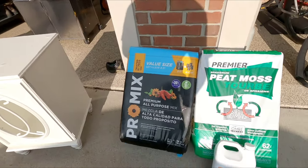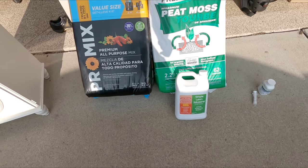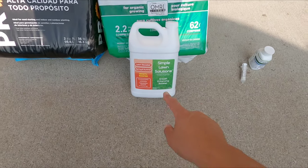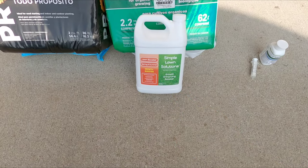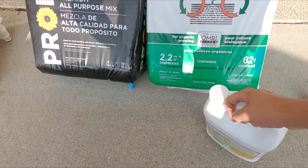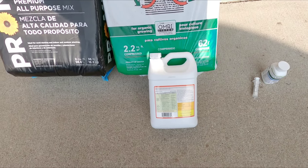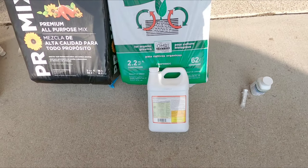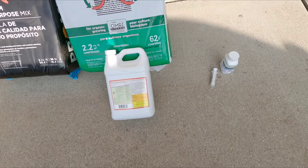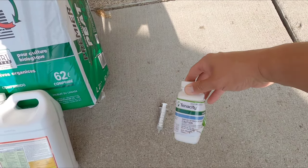I bought two different types of peat moss - I've been wanting to try this one out. It was a little more expensive. Simple Lawn Solutions sent me this growth-enhancing booster - it's a 6-1-9-0, like a starter fertilizer. And then we're going to mix in the tank with it: Tenacity.